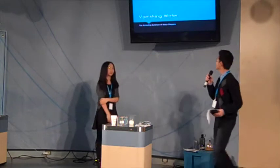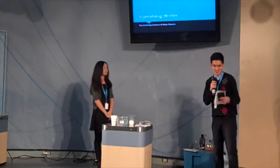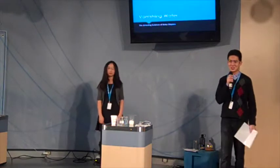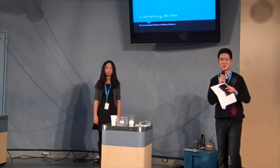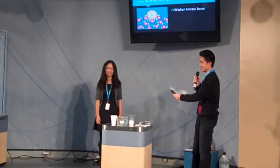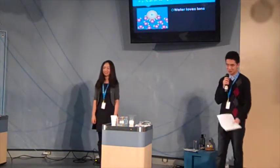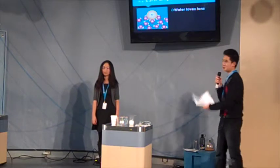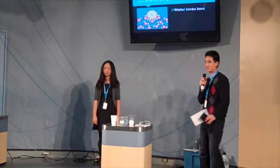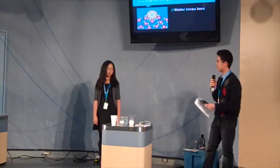Vanishing water — the science behind baby diapers. The same principle that makes water vanish in this demonstration also causes other types of liquid to vanish. As Jessica said, the underlying scientific principle behind this presentation is the osmosis principle, which basically states that water loves ions. They are attracted to and flow toward an area with more ions.